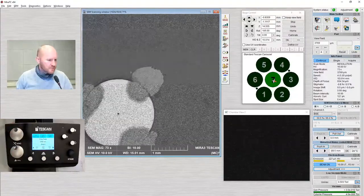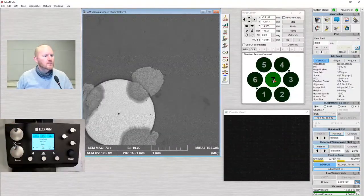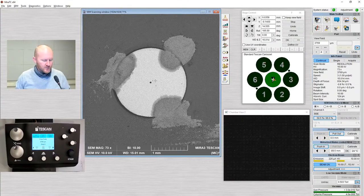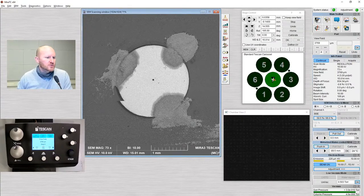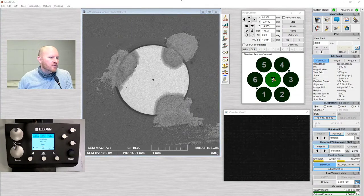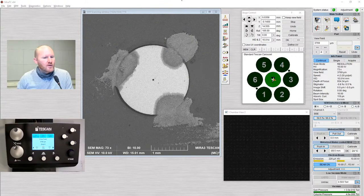I can also do X-ray maps to look at the spatial distribution. I'm actually not going to do that today. If you have interest in collecting spectral maps, line profiles, or doing quantification, that's something we'll talk about offline.